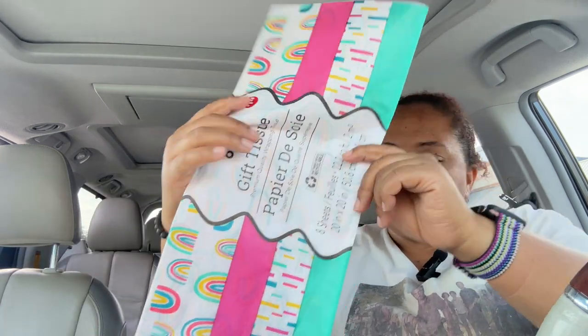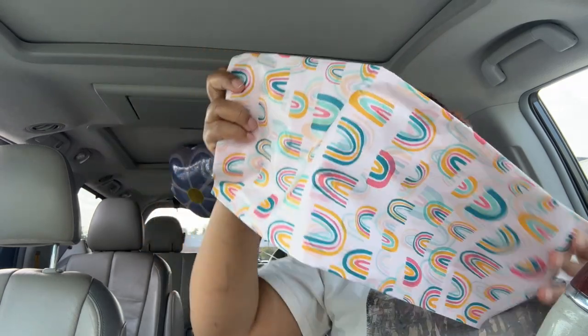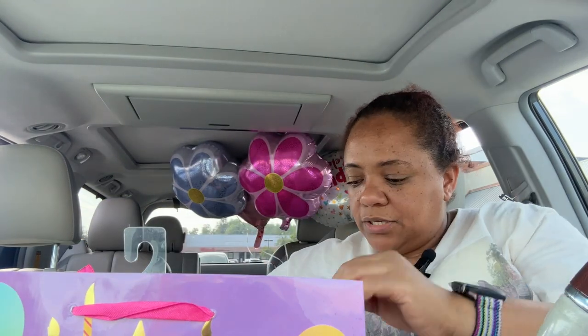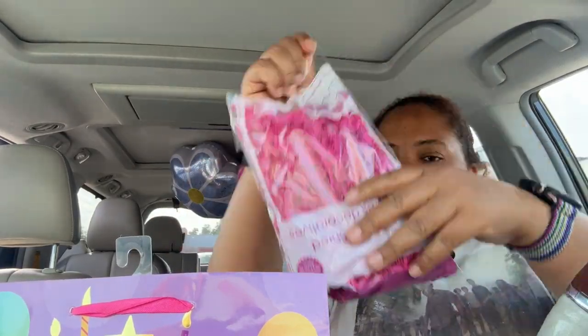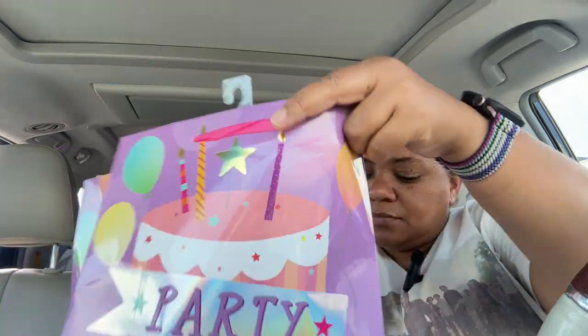Anyway, so I got these from the Dollar Tree — got the tissue paper, the little sprinkle things from the Dollar Tree, got the bag from the Dollar Tree. Sorry about the AC but it's burning up. I'm about to put this together right here in the car. I'm gonna put a little bit of this on the bottom, sprinkle a little bit of this, a little bit of that, and mix it up.